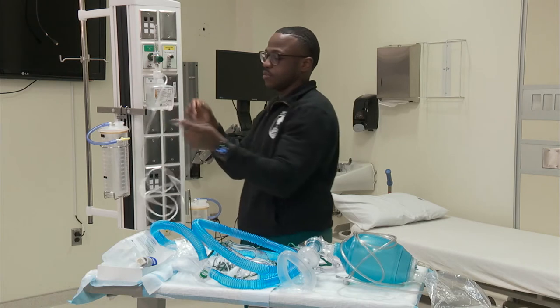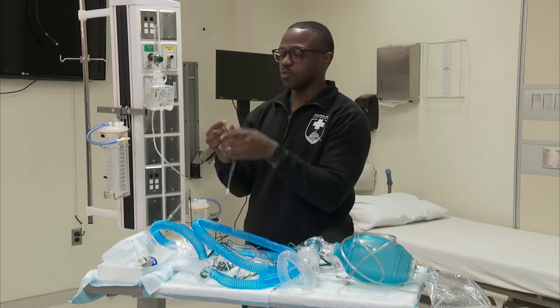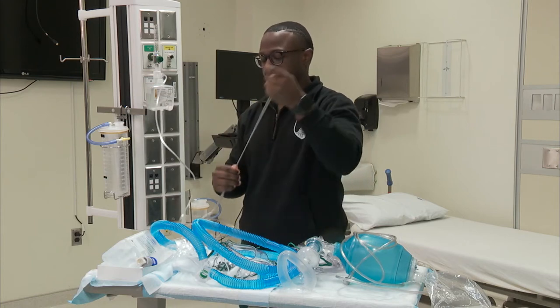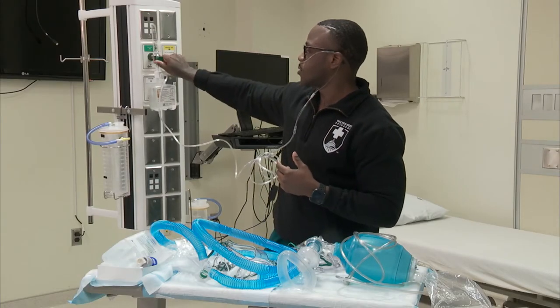I'm going to get my nasal cannula set. The cannula itself — you just want to make sure that the curvature follows the natural pathway of the nares. So you insert it in there, go around the ears, and then secure under the chin. You're maxed out at six liters per minute.